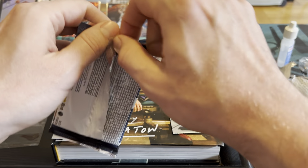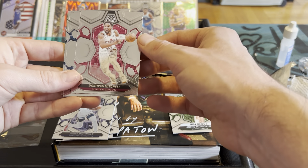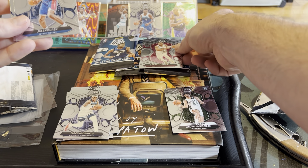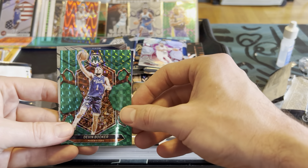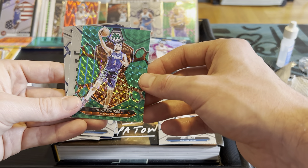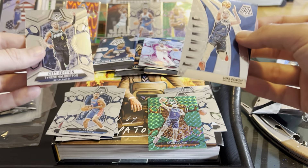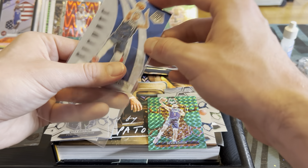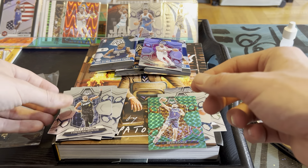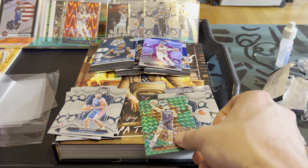Pack number three. Another Donovan Mitchell, just a base — set that there. Jaylen Duran, Josh Hart — I live in Knicks country, that might be worth something. A Devin Booker refractor, only star players on the refractor so far, we like that a lot. A Luka Elevate and a Tyrese city edition. This blaster box is no joke. Not that these cards are worth a ton of money, but we got some big names — fun cards, fun cards to have.